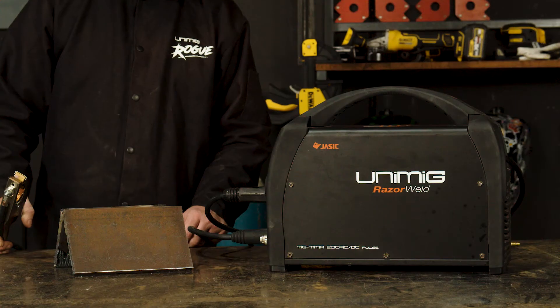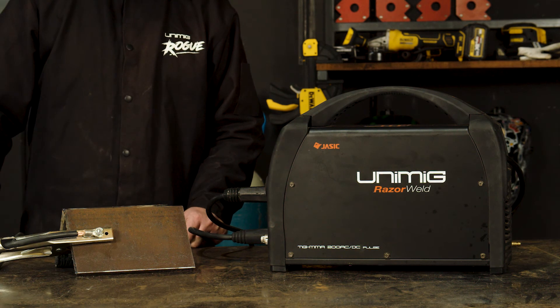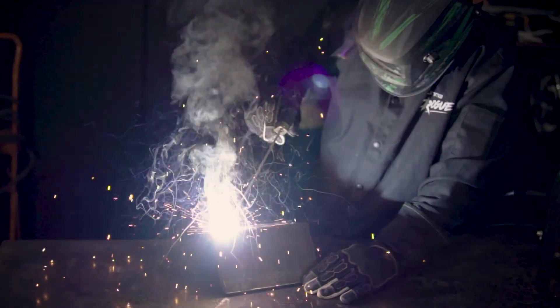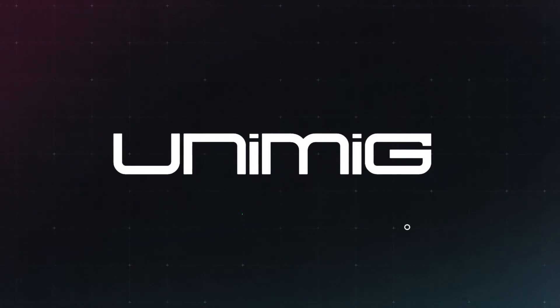Step three: stick welding. Once you've set your amps and attached your earth clamp to your workpiece, it's time to weld. Make sure you strike your electrode on your workpiece and drag along the joint.